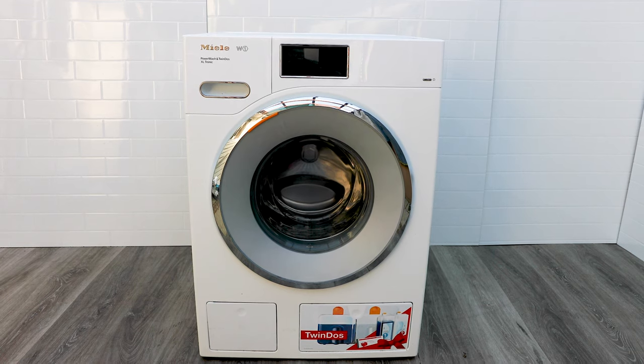We're going to have a look at the Miele W1 Power Wash Twin Dos washing machine. This is one of the premium brand washers out there at the moment, made in Germany, designed in Germany — very strong and reliable, worth every penny because they make these with really good materials.